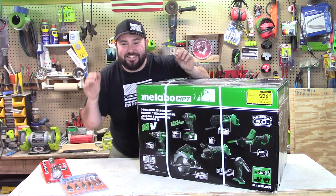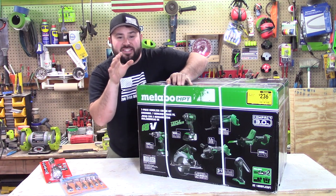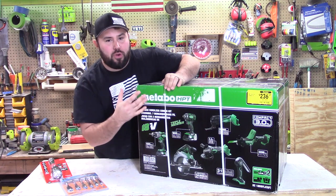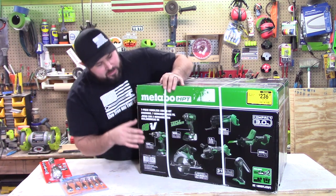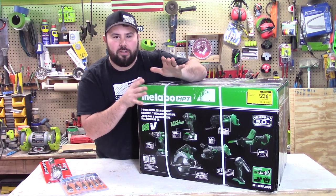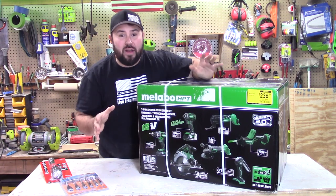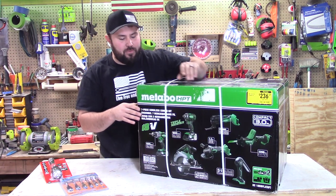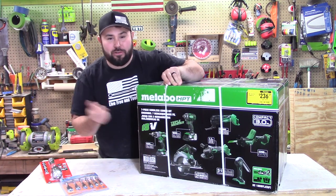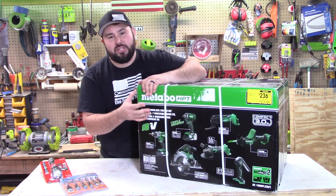And here is the biggest deal of all — this is the deal of a lifetime. This is bigger than the sliding miter saw deal. This is the seven-piece Metabo, all brushless, runs off their multi-volt system. These are top of the line tools. This is a $700 kit and I got it for $230. That is crazy — I've never seen anything like this before. I couldn't pass it up, so I had to pick it up for myself. I'm really going to put them through the wringer because I think you all deserve that, but this was too good of a deal to pass up.